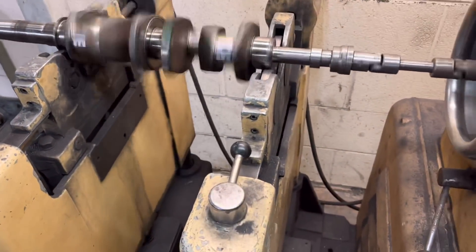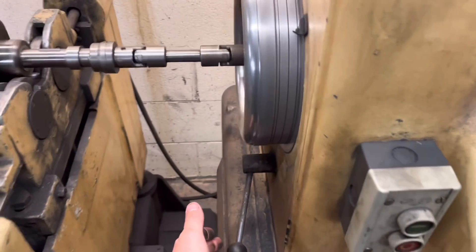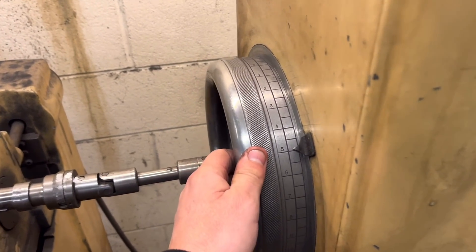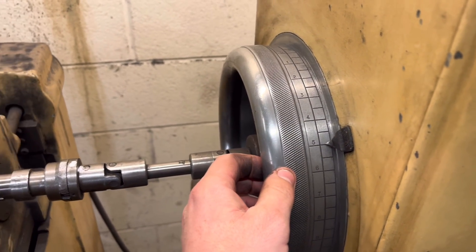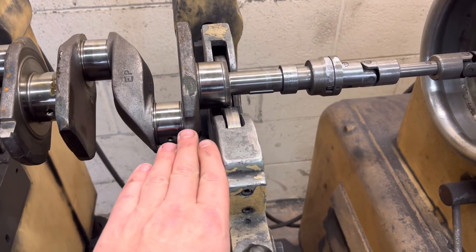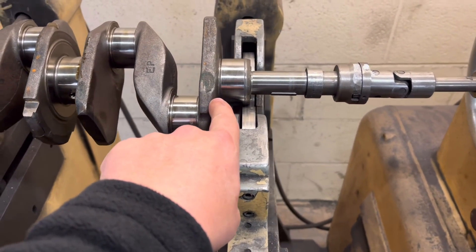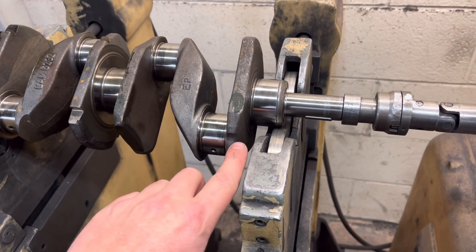We lock that lever off, turn the machine off, brake on. We turn this to 50 on the arrow — which is the 5 there — and on this plane is where it's heavy. We need to be removing material off this bit of the crank here, level with that plane.